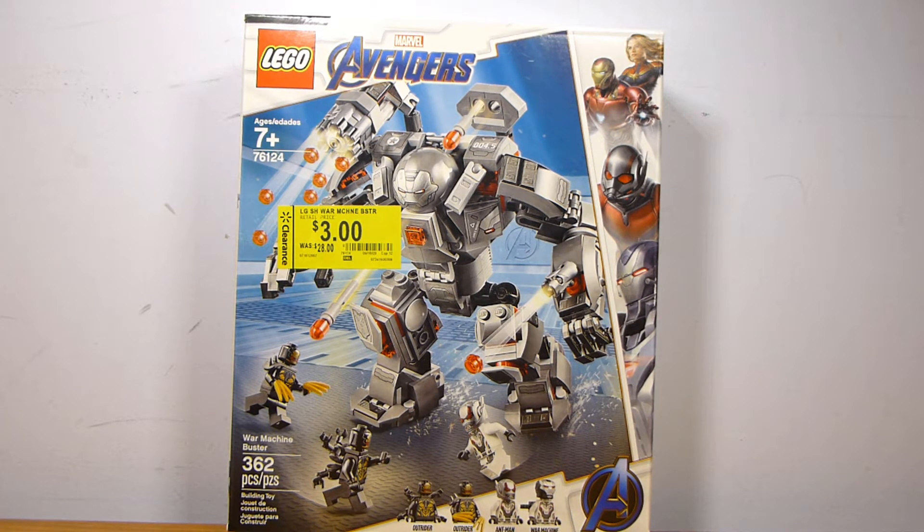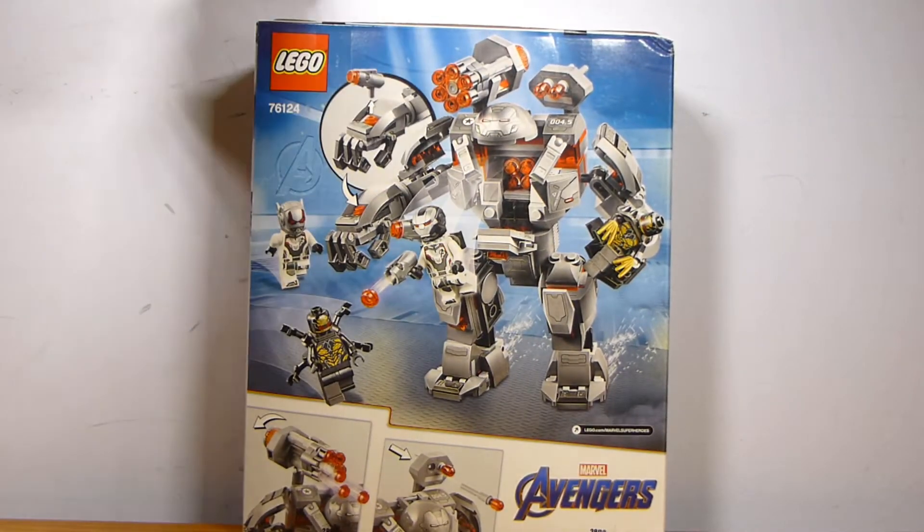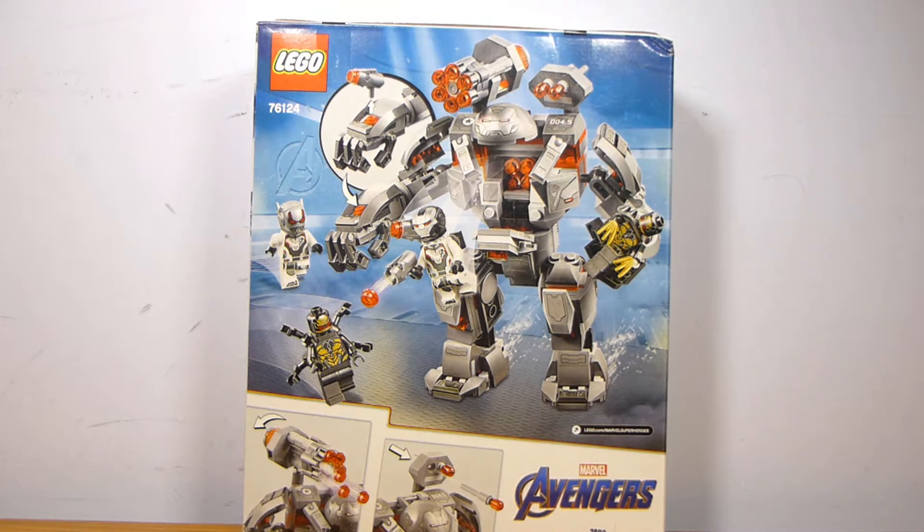It contains four minifigures. I did not get it on clearance for $3 — I bought it on eBay from a guy who apparently only paid $3 for it, so I kind of wish I was him. This set had the new Ant-Man helmet, which I really wanted to check out, and the build doesn't look too terrible, so it was something on my radar to try to get before it retires.